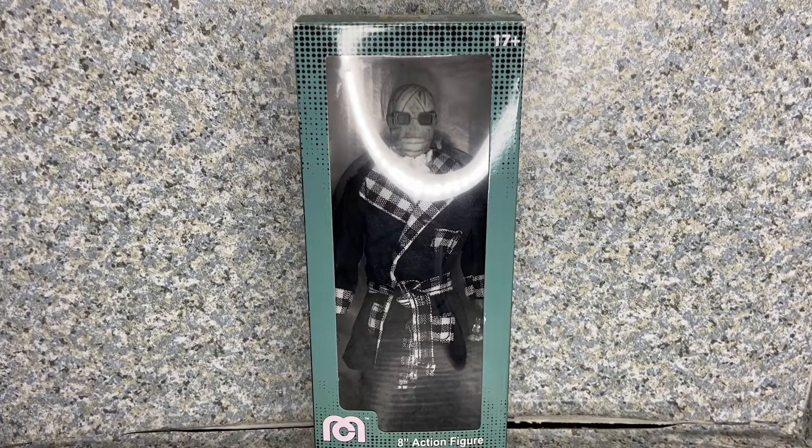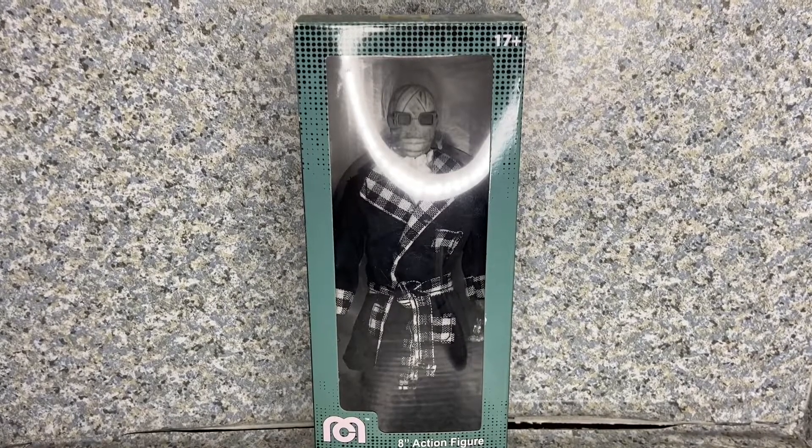Hello, Universal Monster fans, this is JAR369, and welcome back for another horror figure review for 31 horror toys in 31 days.